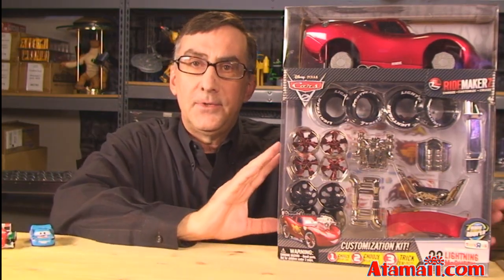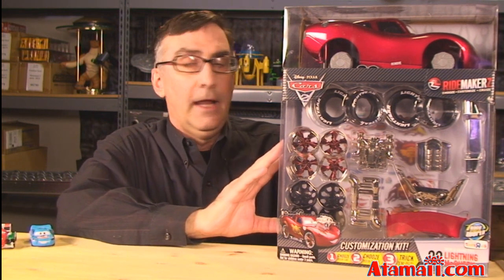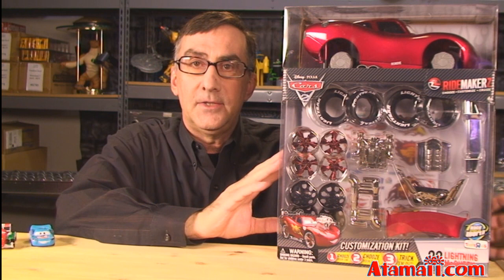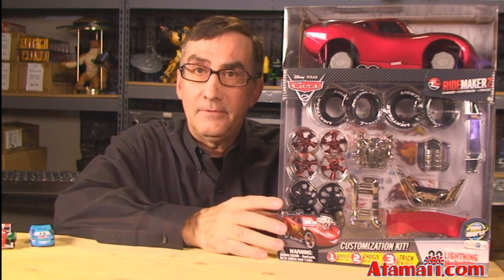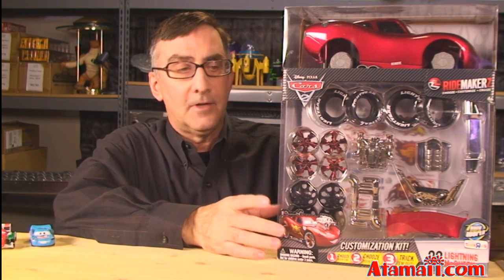I first saw these when I was in New York City last February for Toy Fair. I went to the Disney store at Times Square and they had a big display set up where you could get hands on and try this out. If you can find a Disney store, they might have a display still set up and maybe you could try it too.